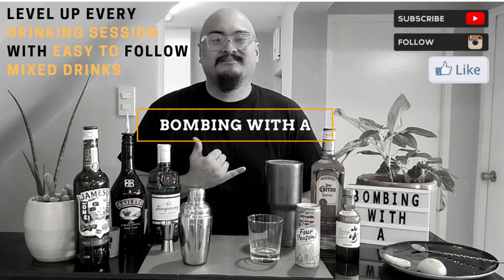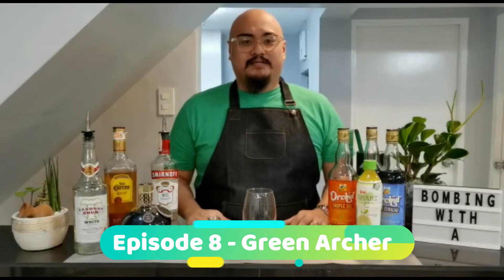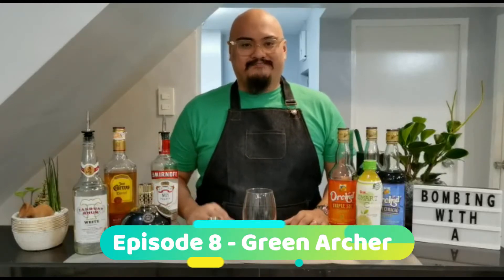Welcome back to Bombing with A. My name is Angelo and I've never been a bartender before, nor have I ever worked in a bar. This is just a passion of trying to create new flavor profiles to mix drinks over time. Welcome back to Bombing with A. Let's toast some spirits with the Green Archer. Let's go.